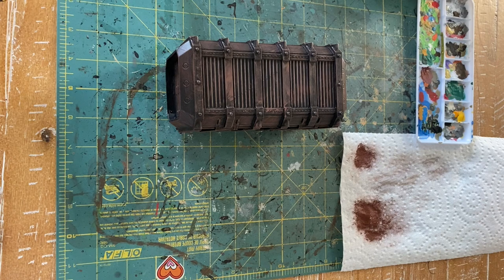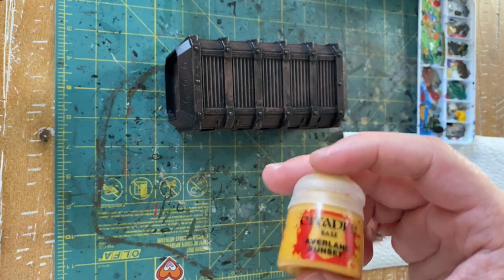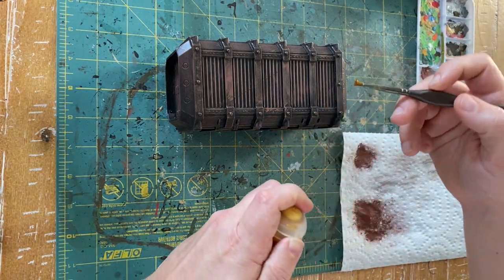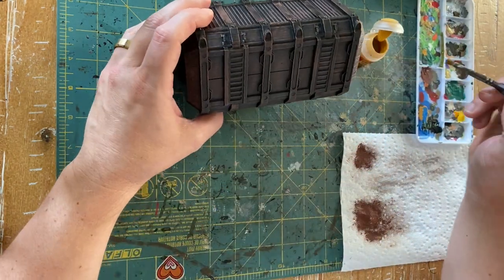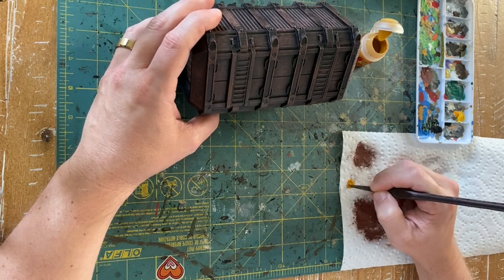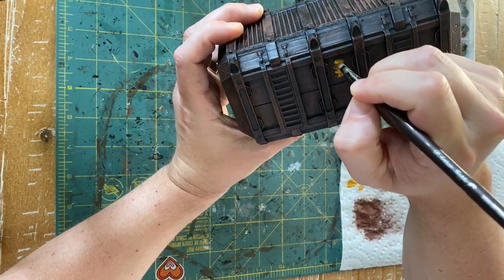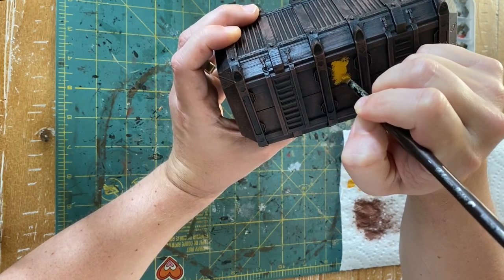Now for this particular container I'm going to go with a yellow, so I'm bringing in some Averland Sunset from the Citadel range. Load some of this up on the brush after giving it a shake, and dab just a little bit off so you have more control. Then we're going to use the crappiest brush you can possibly find, because we're going to stipple — that simply means smashing the end of the brush into the model. Just start stippling that accent color in all across the model where you think it's necessary.